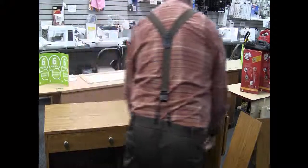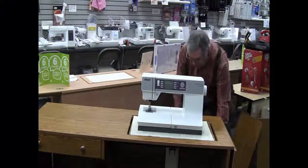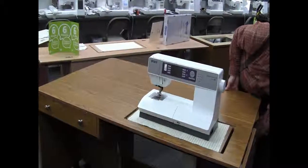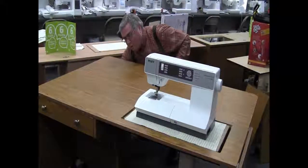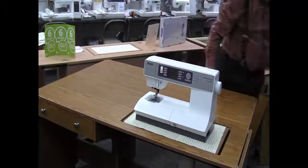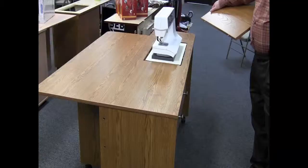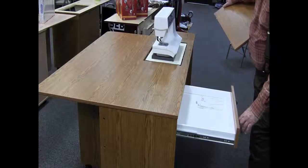You've got a large extension table on the back of it that quilters really like. This just opens up like this. See all this nice work area that you have back here. And plus, you've got another extension table over here. And you've got a drawer right here for storage.